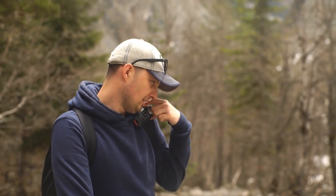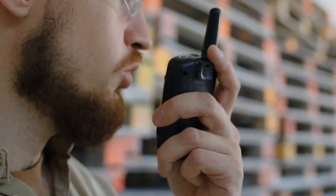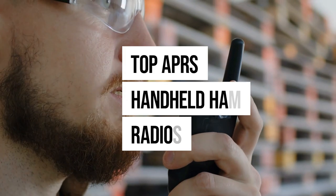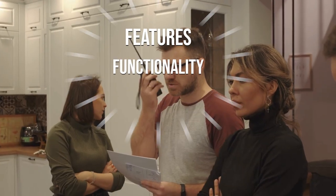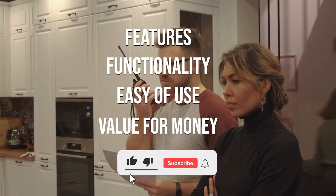Looking for the best APRS handheld ham radio? In this video, we've done an extensive review of the top APRS handheld ham radios, and we rated them according to features, functionality, ease of use, and value for money. So let's get started.